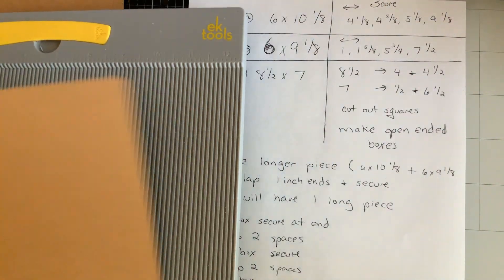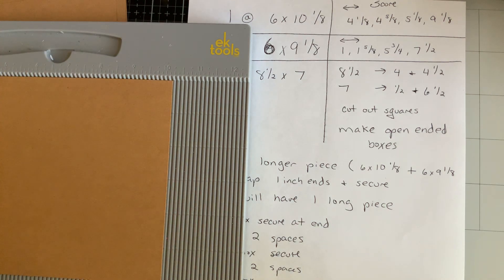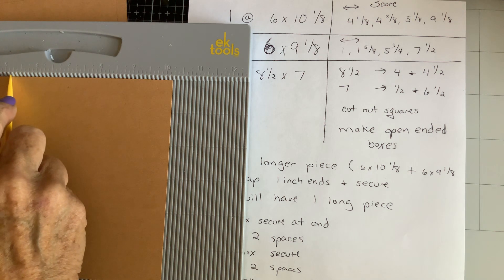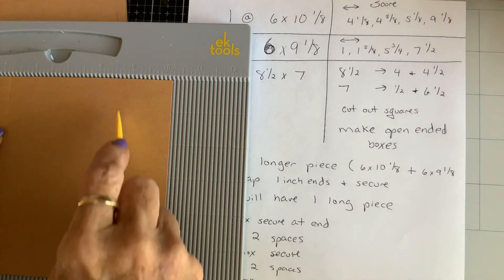Okay, let's try this again. I have the light turned off because it makes a big glare, so now I'm having trouble seeing. Four and an eighth — I use 110-pound cardstock — four and five eighths, five and an eighth, and nine and an eighth.